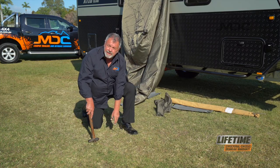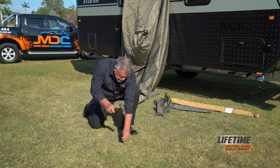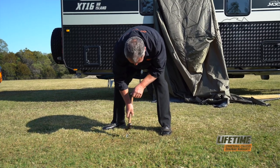To make life easy, I'm just going to preset my pegs before I put the poles up, so they're ready to go. When you set your pegs up, set them out at a 45-degree angle from the poles, and you want them about a metre to a metre and a half back so you get plenty of good tension.